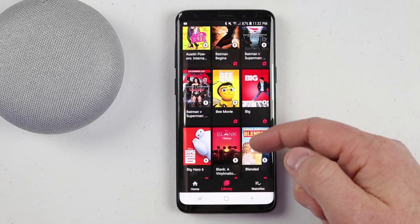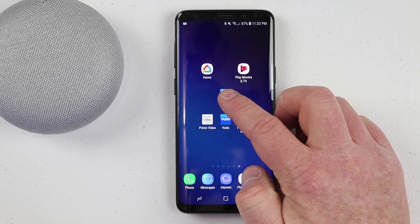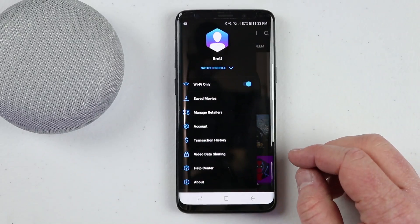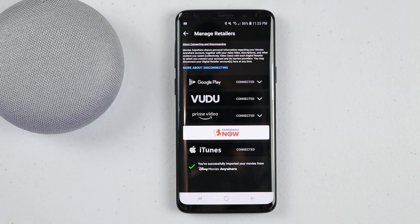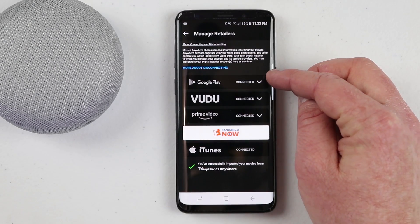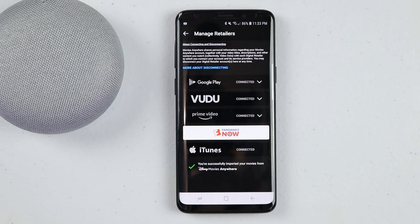You may be wondering how I have so many videos in my library. If you have purchased a movie from Amazon, Voodoo, Fandango Now, or even iTunes, you can link those accounts to the Movies Anywhere application and most of your purchased movies will show up in Google Play Movies. In Movies Anywhere, go to the menu and select Manage Retailers. Here you can link your Google Play, Voodoo, Prime Video, Fandango Now, and iTunes accounts. If a movie doesn't show up, that just means the studio doesn't support Movies Anywhere. But once synced, movies will be available across all linked services.